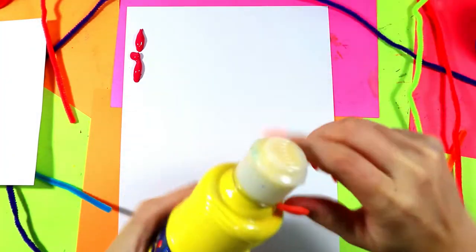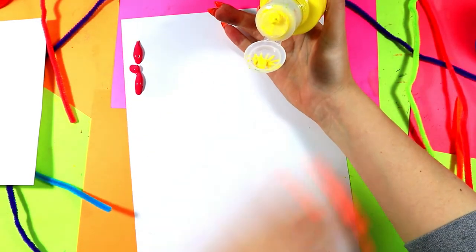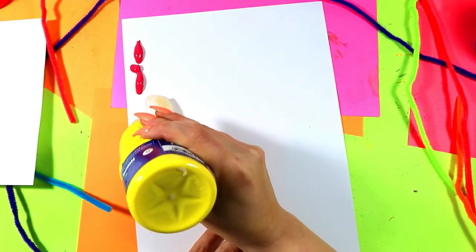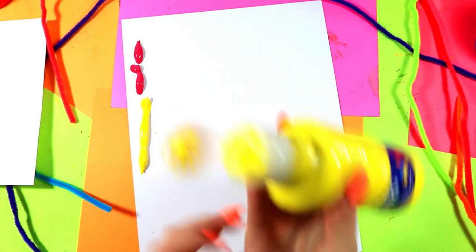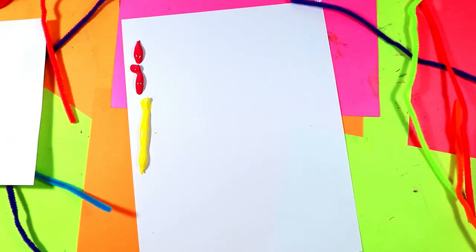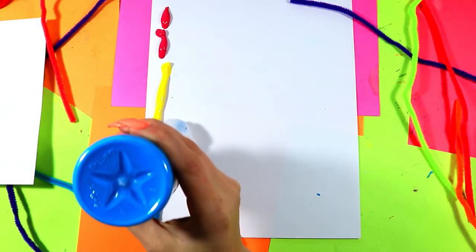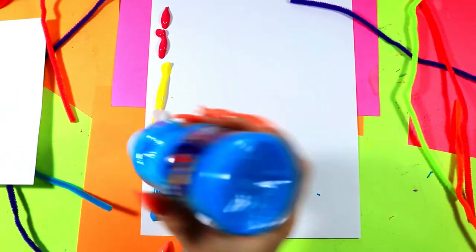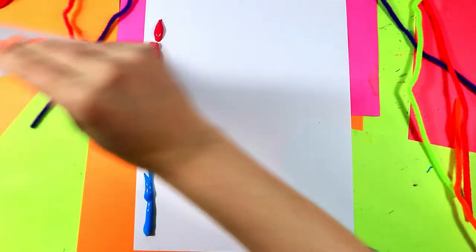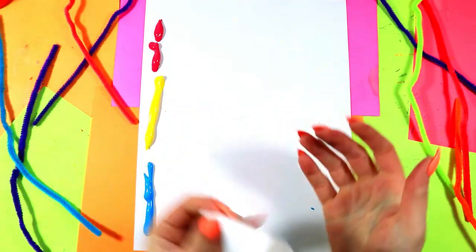I'm going to take my first color and put a small line, barely squeezing the tube — we don't want a whole bunch of paint to come out. Now we get our next color, wipe away the crusties, and barely squeeze to make our second color. Now a third color coming, and again we're going to barely squeeze and pull that up. So we've got three lines of paint.